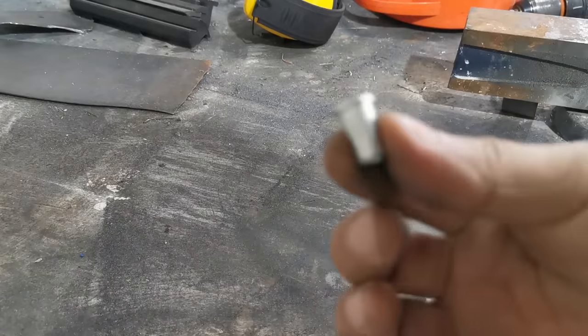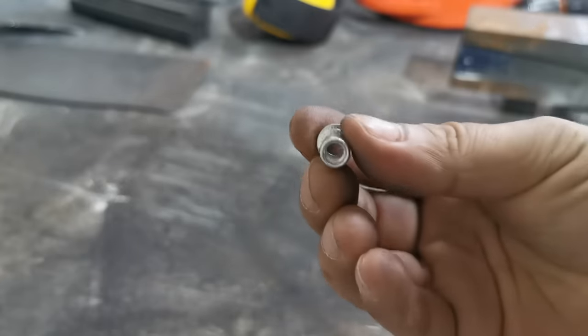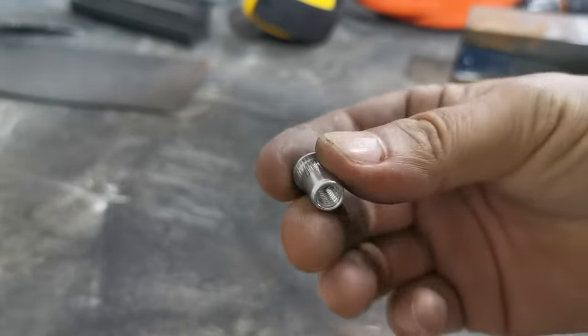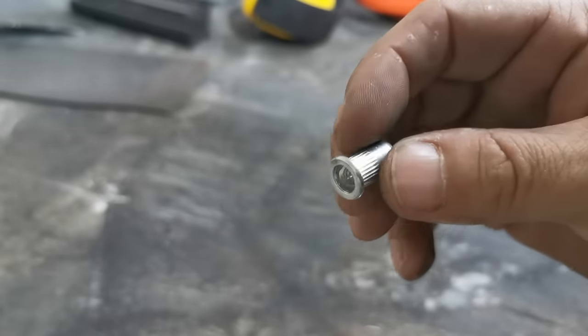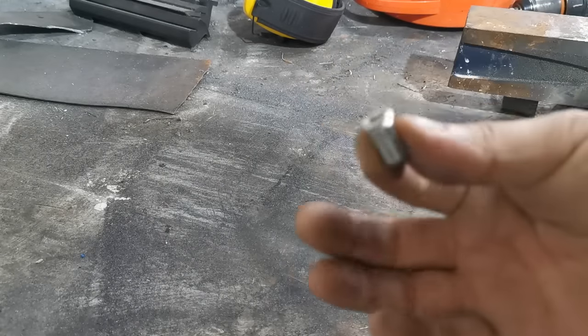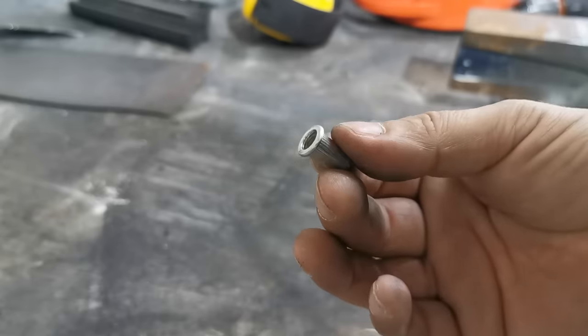Rivnuts are brilliant little things — basically a rivet with a thread on the inside. You can use them to fasten panels or brackets on cars or anything where you need an instant thread and you don't want to weld a captive nut. Next best thing: rivnut.